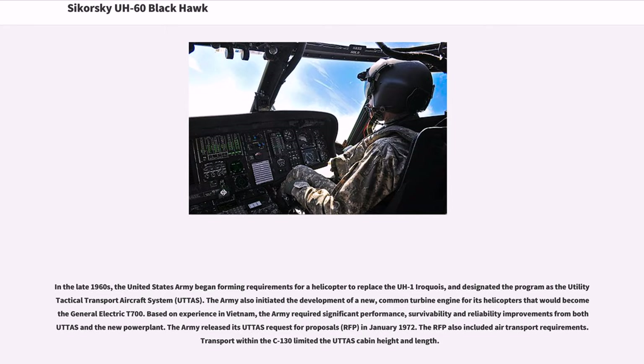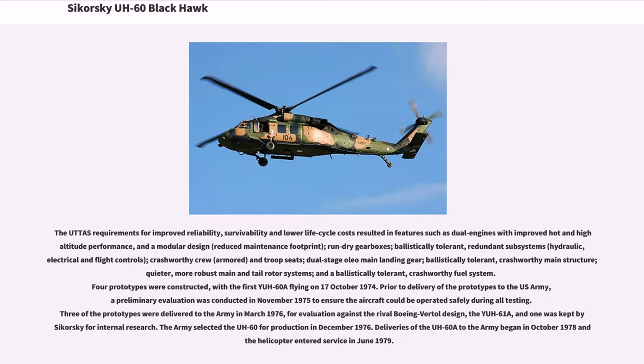The Army released its UTTAS Request for Proposals, RFP, in January 1972. The RFP also included air transport requirements; transport within the C-130 limited the UTTAS cabin height and length. The UTTAS requirements for improved reliability, survivability, and lower life cycle costs resulted in features such as dual engines with improved hot and high altitude performance, a modular design, reduced maintenance footprint, run-dry gearboxes, ballistically tolerant redundant subsystems, hydraulic, electrical and flight controls, crash-worthy crew and armored troop seats, dual-stage oleo main landing gear, ballistically tolerant crash-worthy main structure, quieter and more robust main and tail rotor systems, and a ballistically tolerant crash-worthy fuel system.